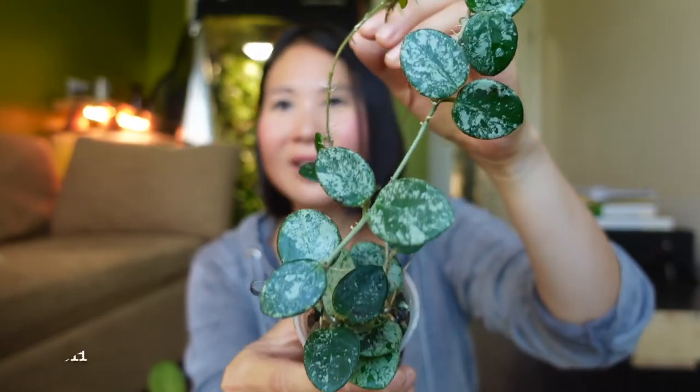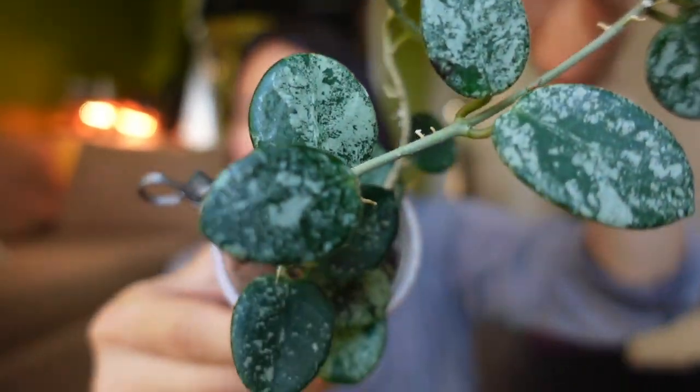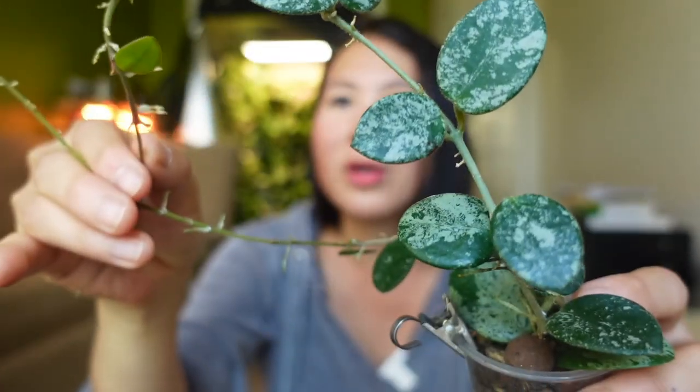The next one is one of my favorite splashy Hoyas — the Hoya Matilde, or what people call the silver splash. So pretty, although the newest leaf doesn't look like it will have any splashes. That's okay — I surrender when it comes to splash control. I love my Hoya Matilde green form, and the splashy one is just so adorable.